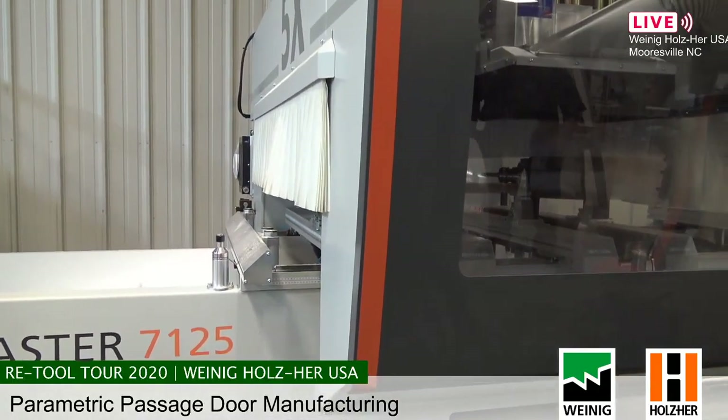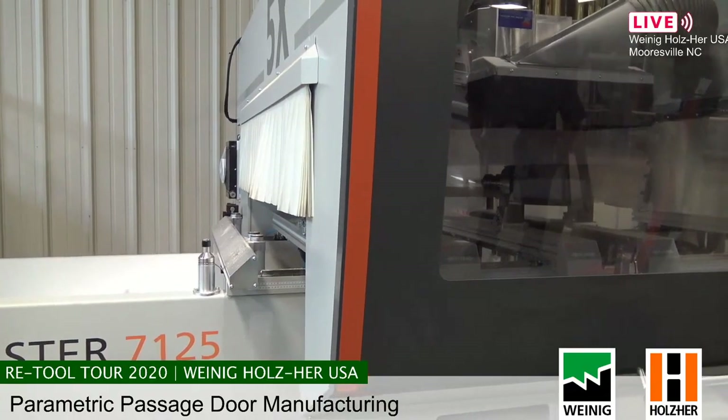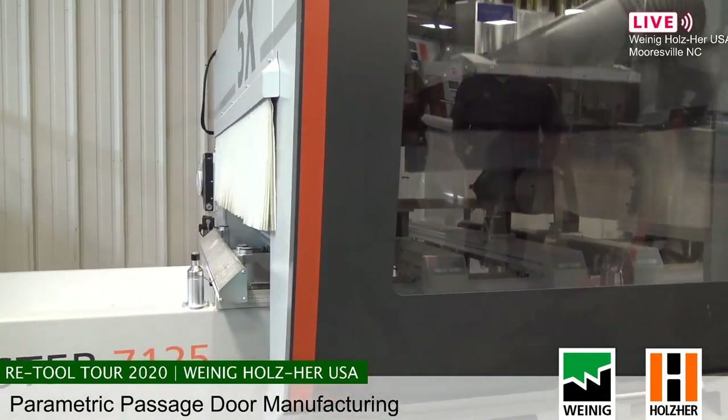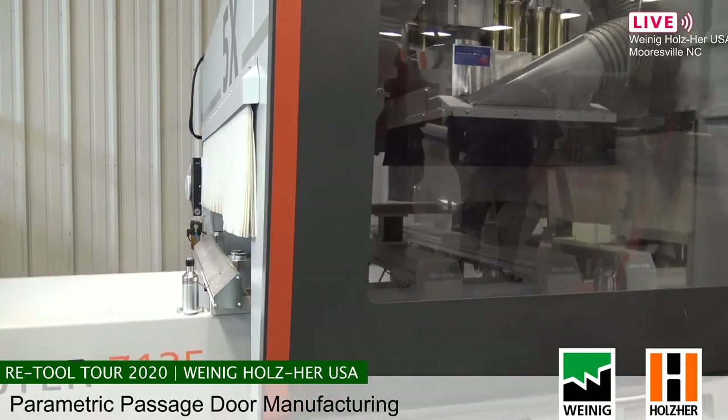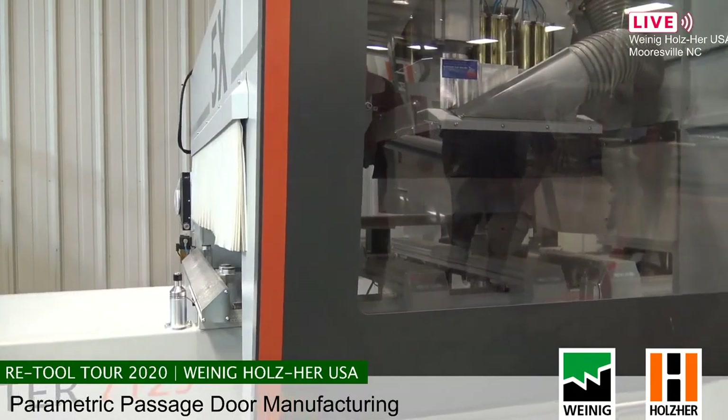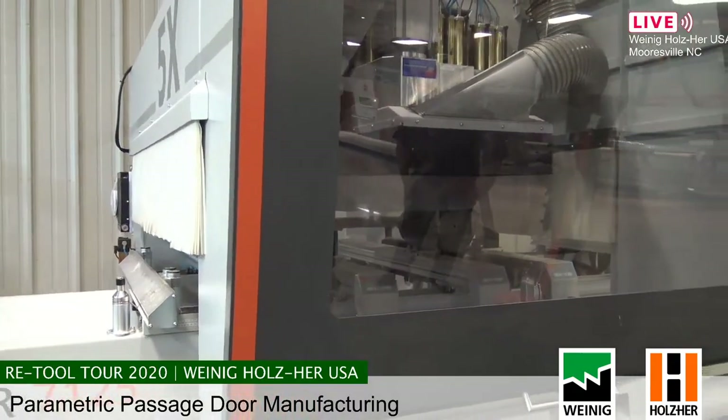By the time that's happened, the operator on the chop saw has already cut and labeled the next part, so one EasyStop can easily keep up with one router. We can do about a door every fifteen to sixteen minutes — completely custom. And if you wanted a different profile, that's just a tool call.